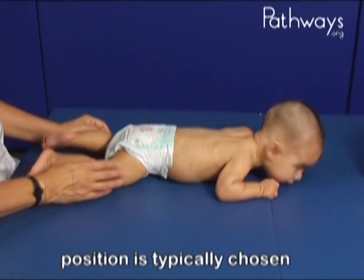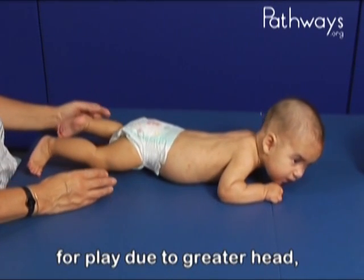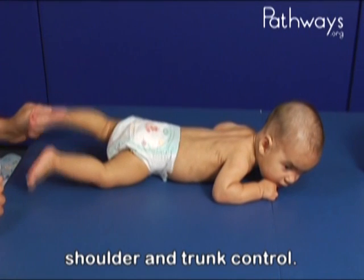By six months, the prone position is typically chosen for play due to greater head, shoulder, and trunk control.